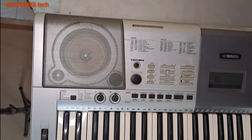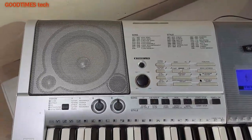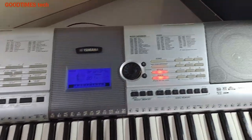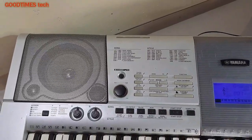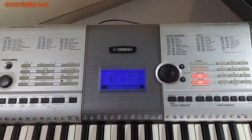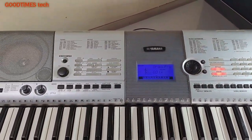This way we need to clean the other grill as well. Now after cleaning and fixing, this is how the grill looks — earlier it was too dirty. I have cleaned both grills from inside and removed the inside dust as well. After cleaning completely, this is how the keyboard looks. Hope this video is helpful for cleaning the inside speaker grill of your Yamaha PSR-E403 keyboard.